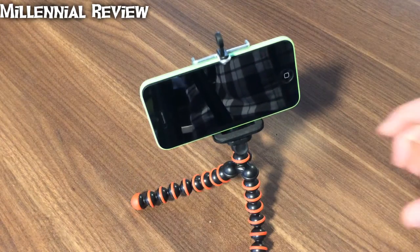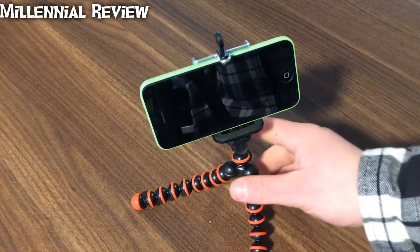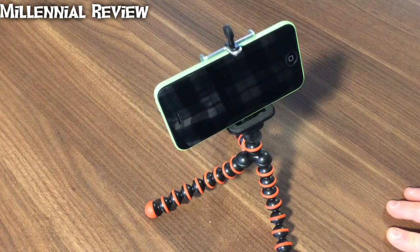Next up, we'll take this guy outside and see what all we can attach with the octopus-style tripod and see what it'll attach to.